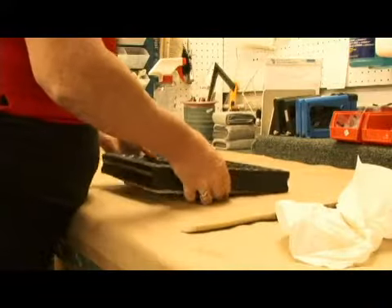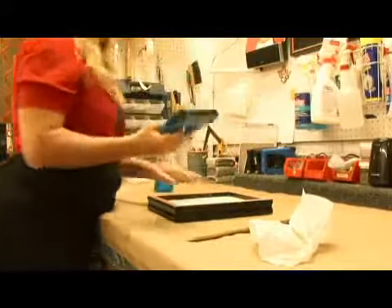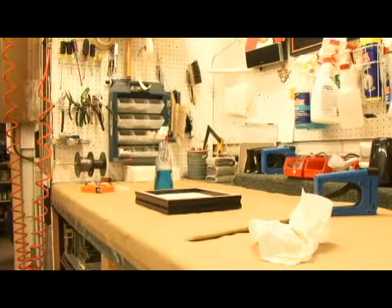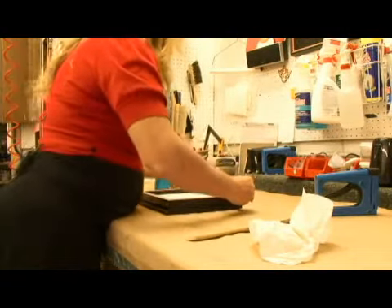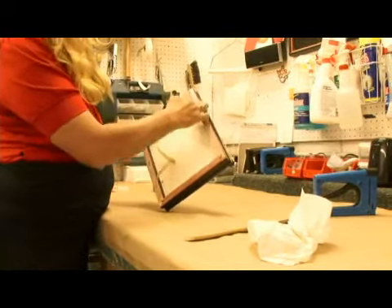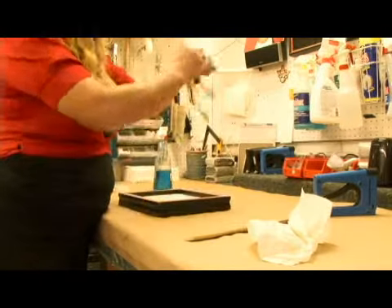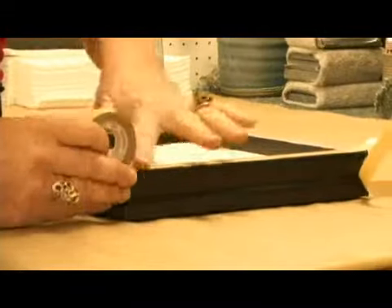Put your frame on it, turn it over. You take your nail gun and put some nails. The next thing you do is take some double stick tape and run it along the edge of the frame, flush with the edge, around every side of the frame.